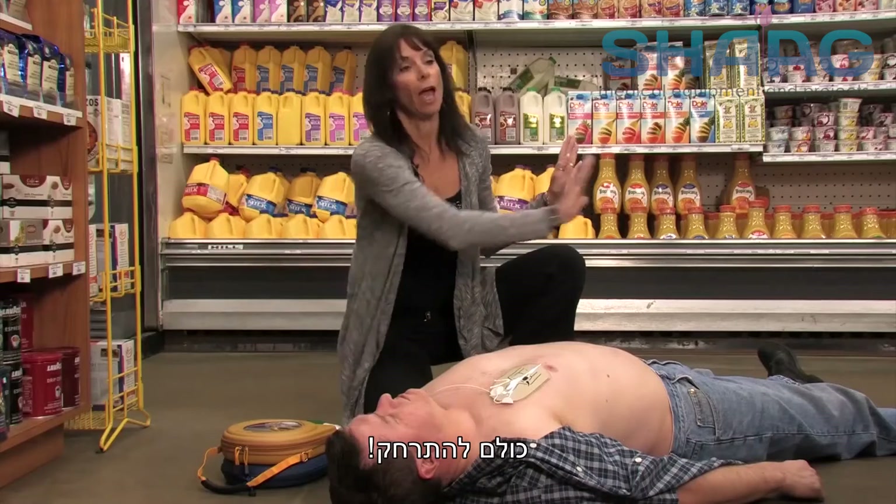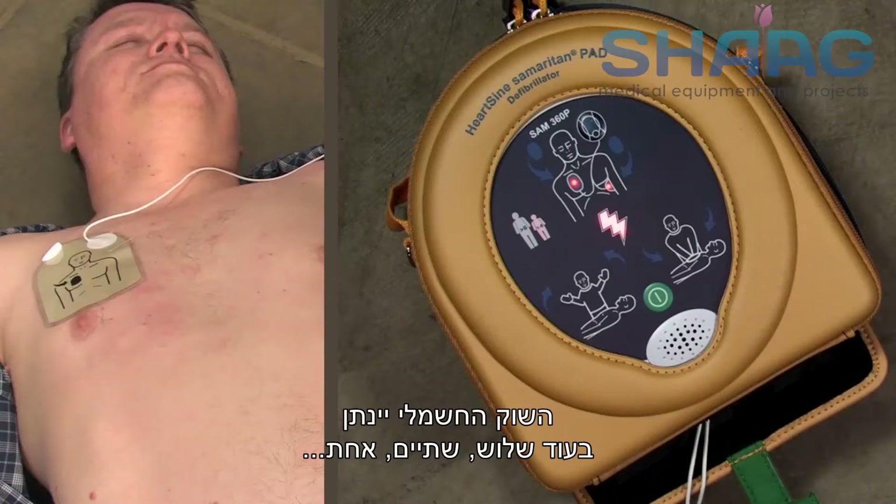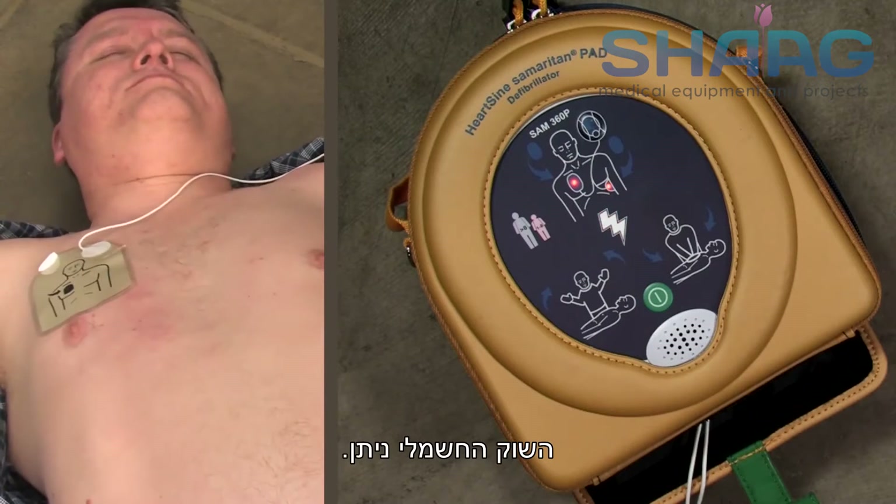Stand clear of patient. Everybody clear? Shock will be delivered in 3, 2, 1. Shock delivered.